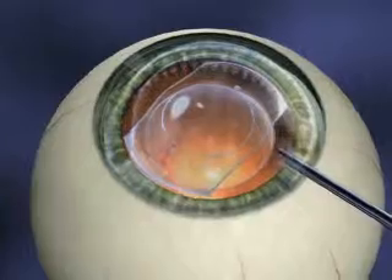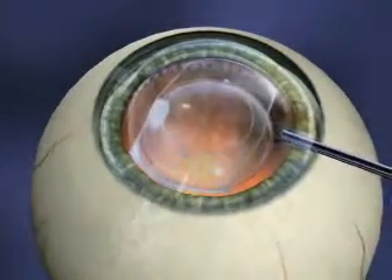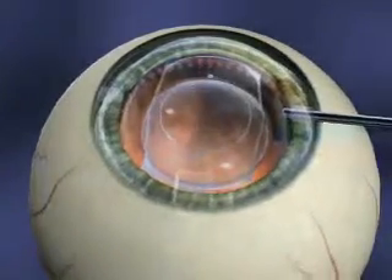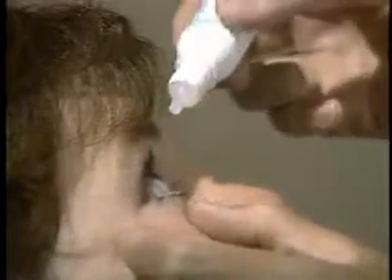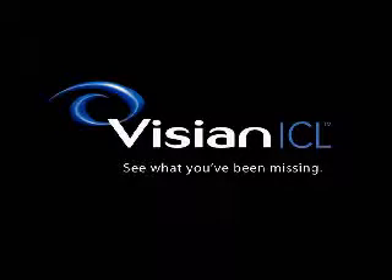Once the lens is in place, your surgeon will remove the gel-like substance. To complete the procedure, the surgeon will instill eye drops, which help prevent infection and inflammation. You will continue to use these drops for several days once you're home. With the completion of these steps, your Visian ICL will be comfortably and effectively in place.